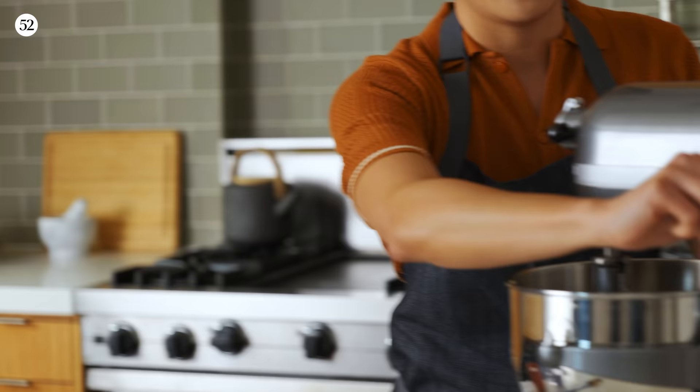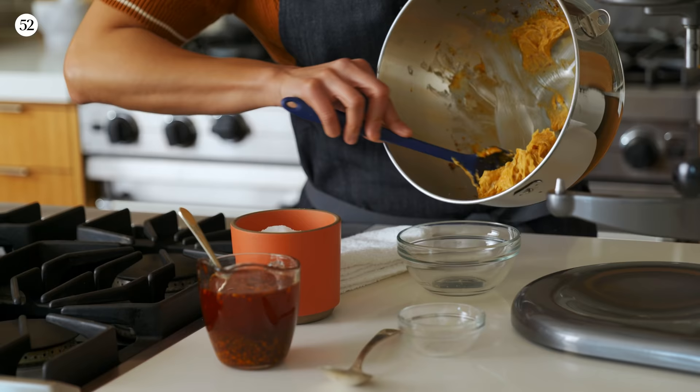And we have our Szechuan chili butter — I told you it was easy. You can go ahead and scrape this into a bowl or a container. This is going to go on top of our oysters, so I'll show you how to do that next.